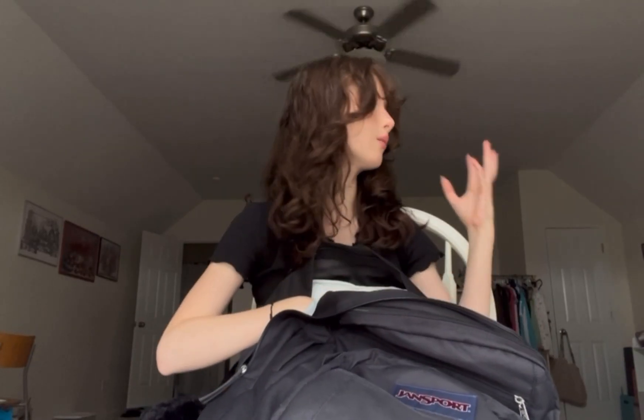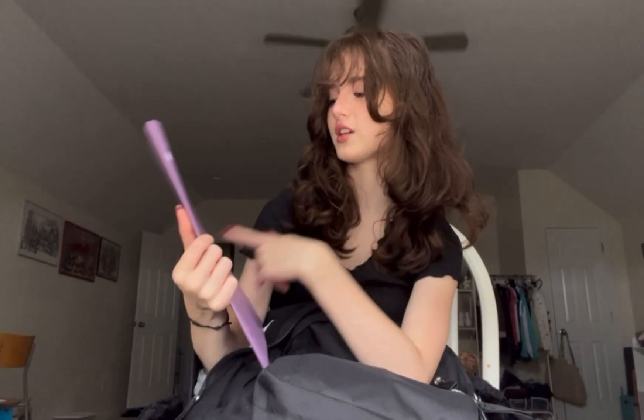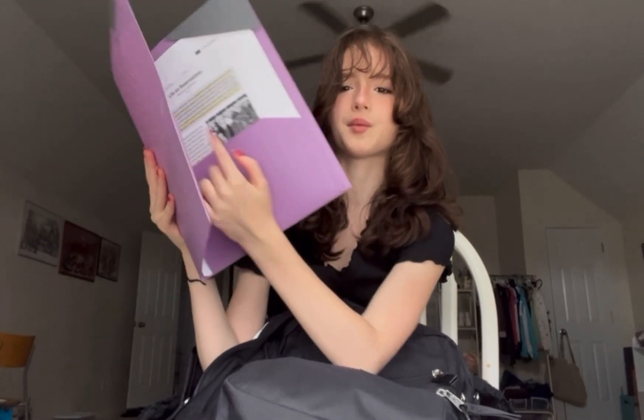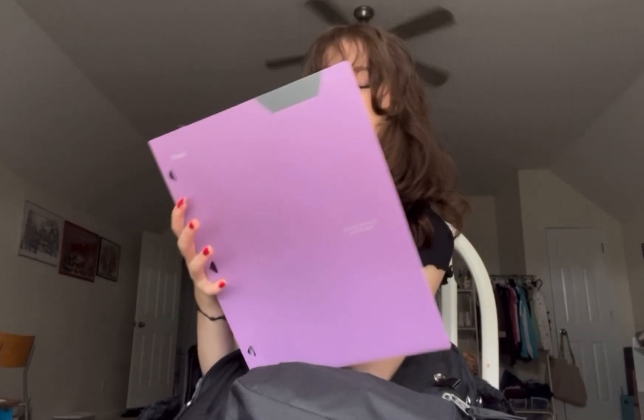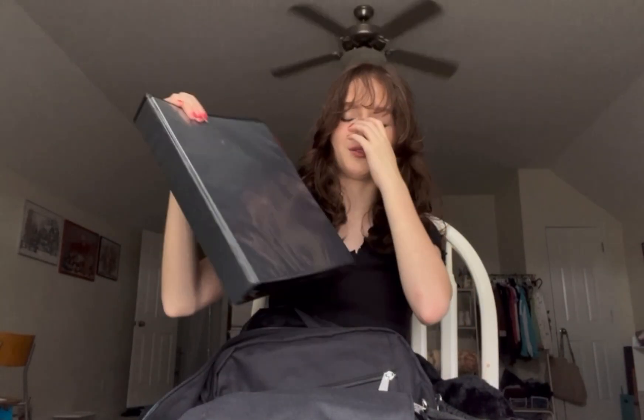I'm also going to be using my planner more often because last school year I barely used it, and I feel like I should have because planners really help you stay organized. I also have a Five Star folder — my favorite folders are definitely Five Star, they're really good quality. And then there's this binder I'm reusing for math class.